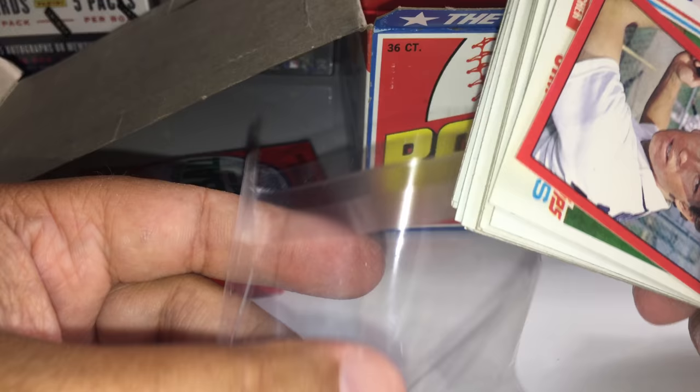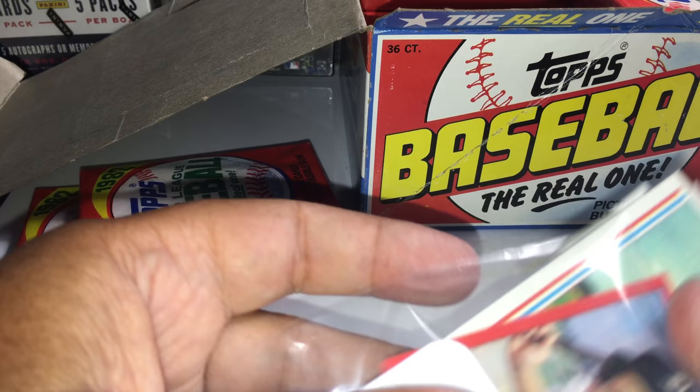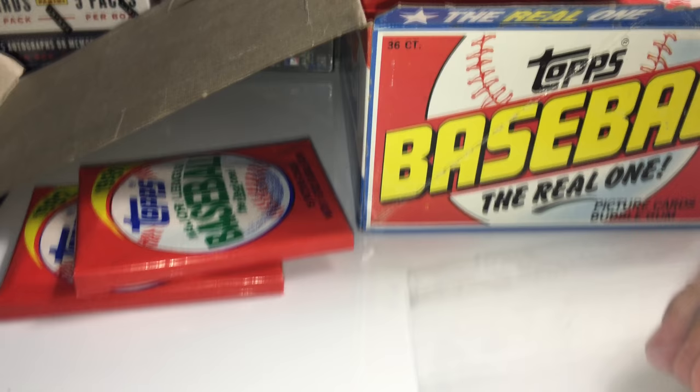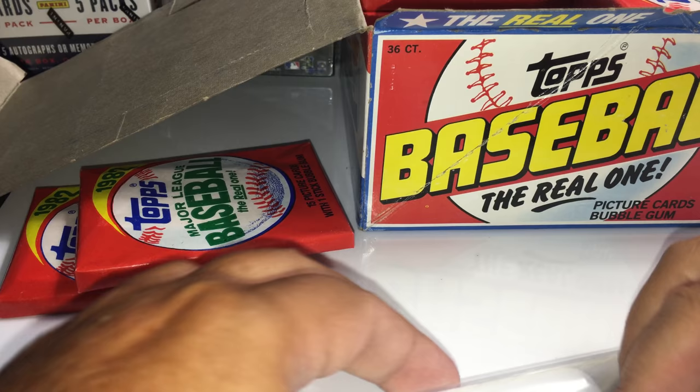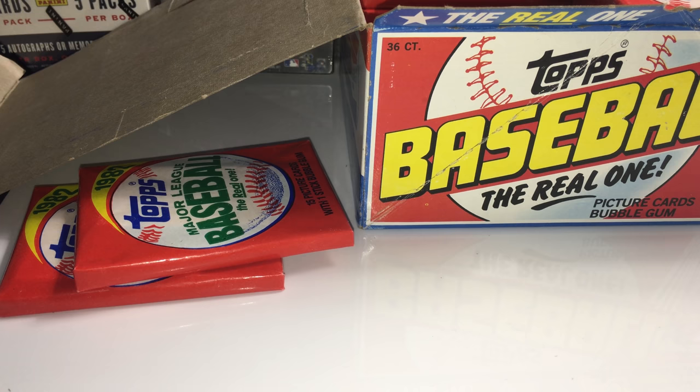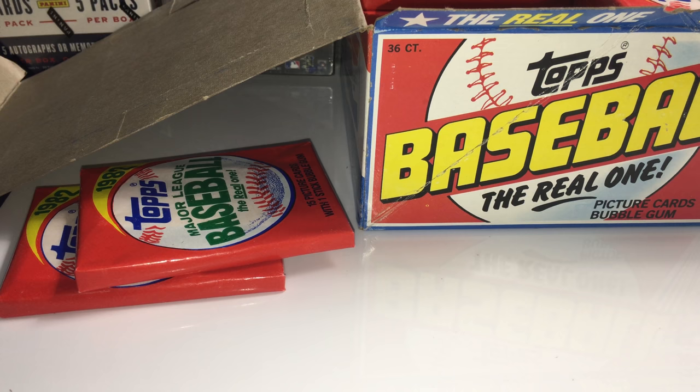I'm sealing these up and will go back and put the cards in top loaders and sleeves before sending them out. If you've been in my breaks before you know that I take very good care of the cards — they're well protected and sealed up. Don't have to worry about that.